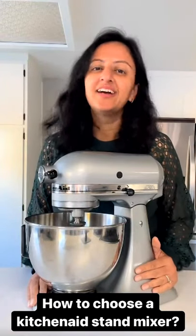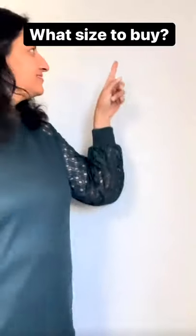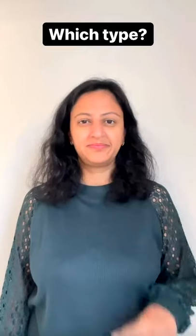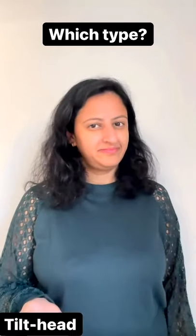How to choose a KitchenAid stand mixer. There are three popular sizes to choose from: three quart, five quart, and six quart. There are two types: bowl lift and tilt head.